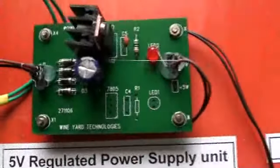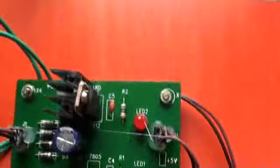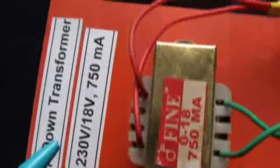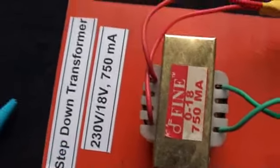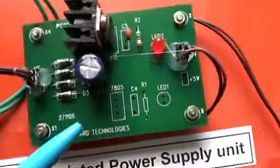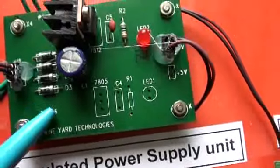This is the Power Supply Circuit. We are using a Step-Down Transformer — 230 volts by 18 volts, 750 milliamps. The primary is connected to the power sockets.